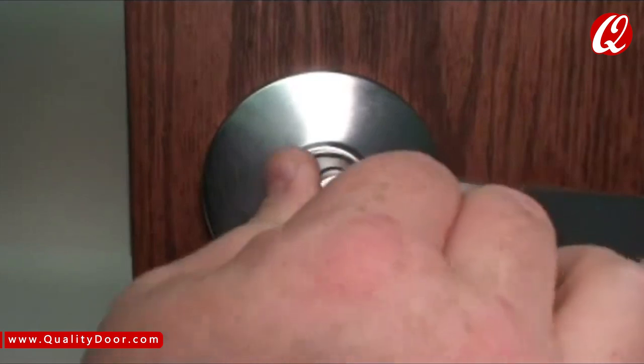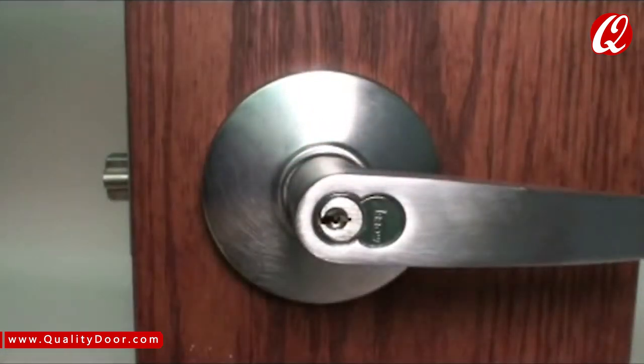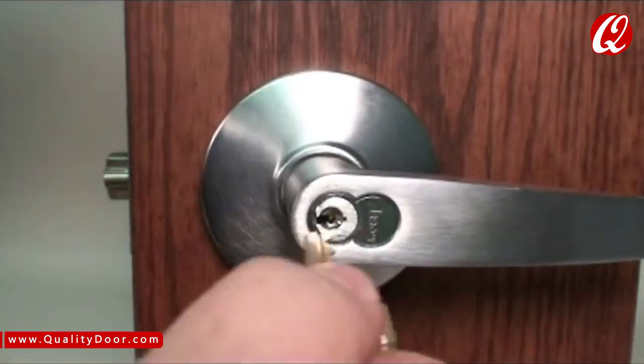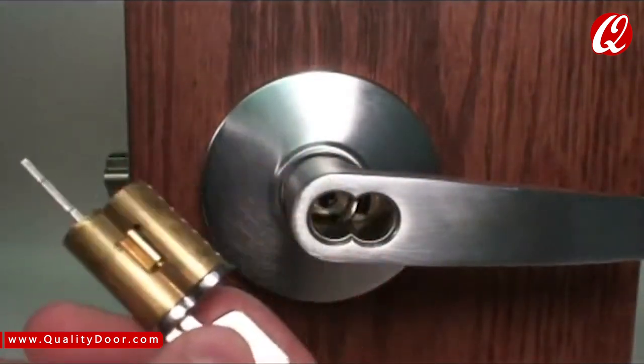You can then use any key in your master key system to unlock the cylinder. To remove the interchangeable core, simply get your CTRL key, insert it, rotate, and pull.